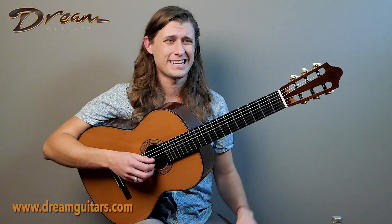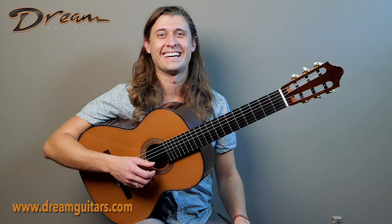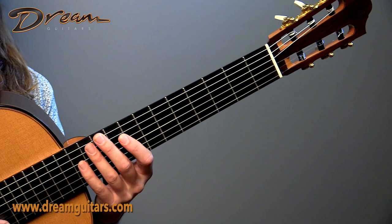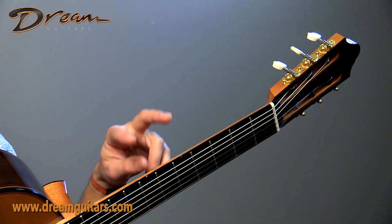That makes for a full sound that isn't harsh or tinny to the ears. That's something that some double tops suffer from — they're very loud, and as a result the actual quality of the tone is a little harsh. But that is not the case here. This is a lovely creature — quick and lush at the same time.